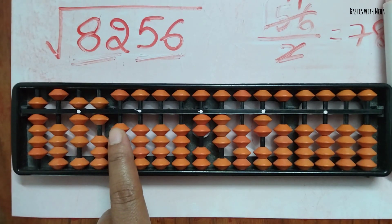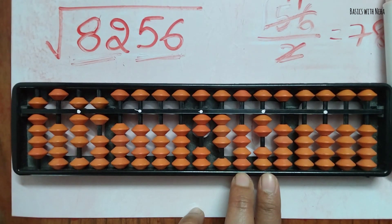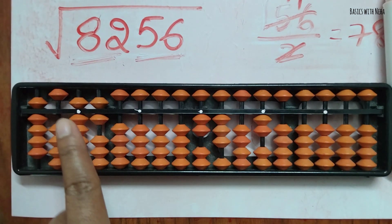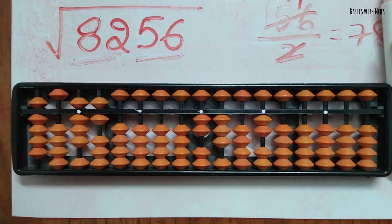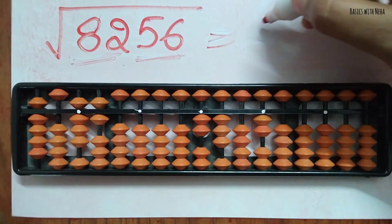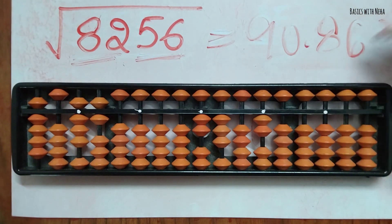Once you get the answer, multiply the result, keep the decimal, and keep your fingers on two places so you don't get confused. You can leave it to two decimal places. The answer to this question is 90.86.